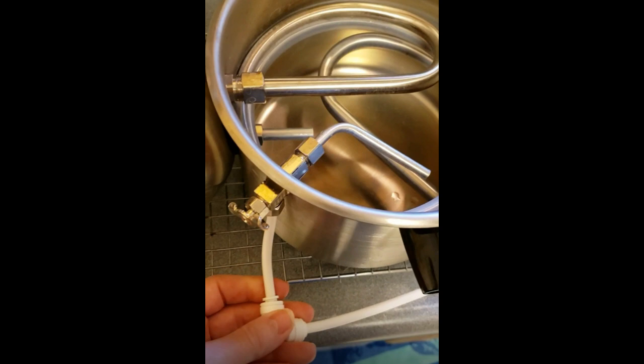If you want filtered water like I do, you might want to hook up a quick connect and hook it to your water filter supply, so that you are supplying this machine with filtered water rather than tap water.